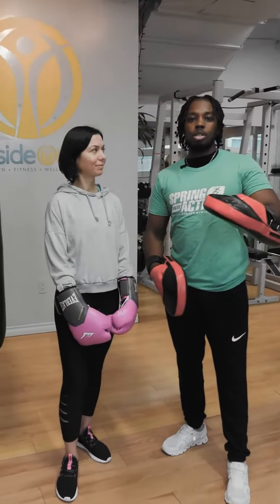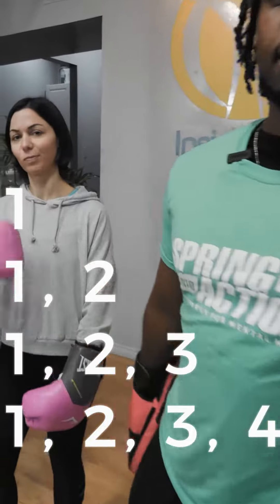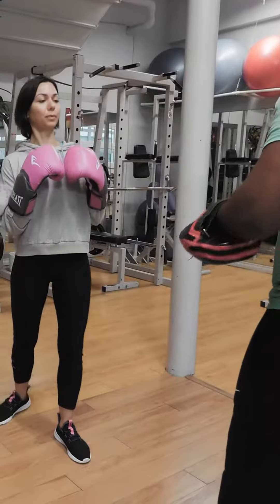Now we're going to go over our ones, twos, threes, and one-two-three-fours. We're going to get that heart rate up and start to box. One, two, roundhouse.